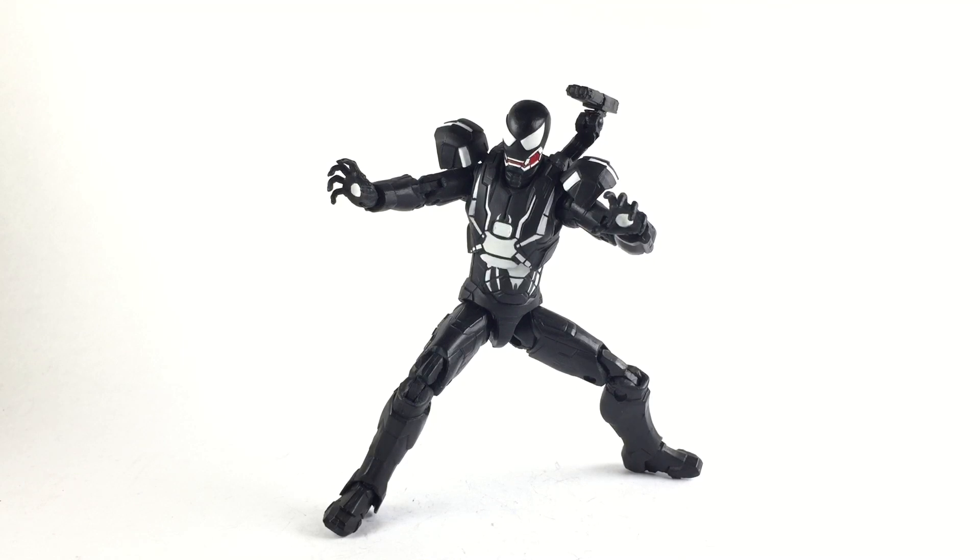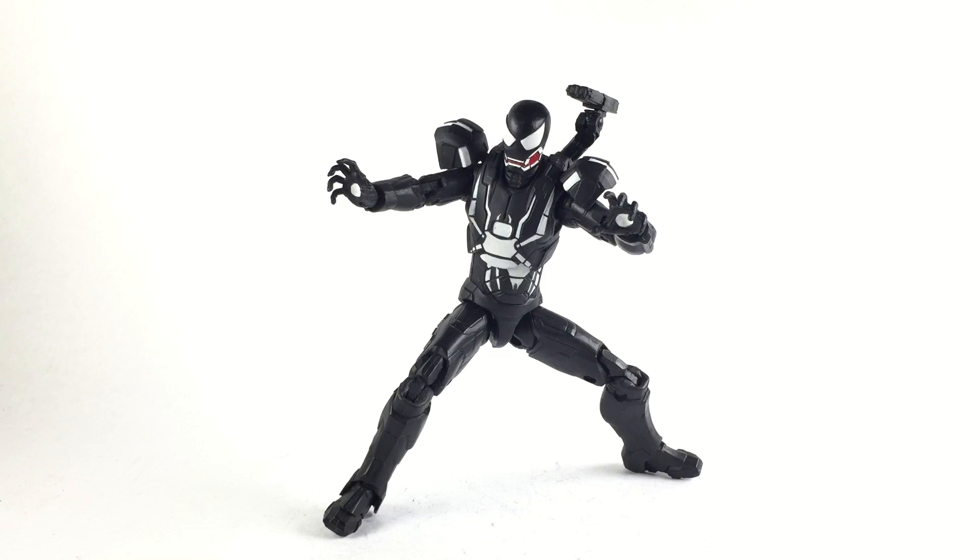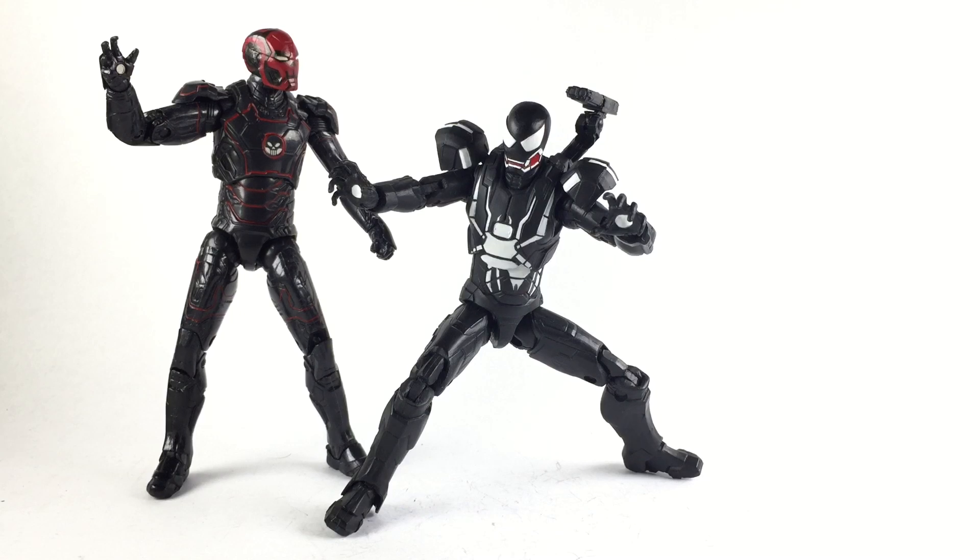I searched the web for reference shots on a Venom Iron Man but couldn't find much. There was only one comic cover with a Venomized Iron Man and it looked kind of spiky — it reminded me of Mania, and I didn't want to do that, so I went with my own design. I also have an Iron Skull here, which uses the same base as the Thanos wave Iron Man, but I didn't use that body because the War Machine head sits too low on it and makes him look like he has no neck, so I had to go with the Iron Patriot body.